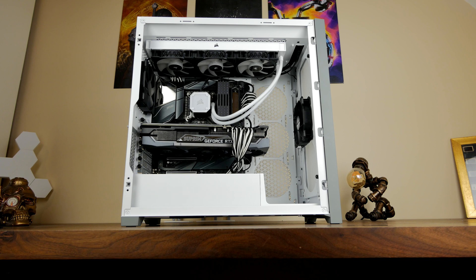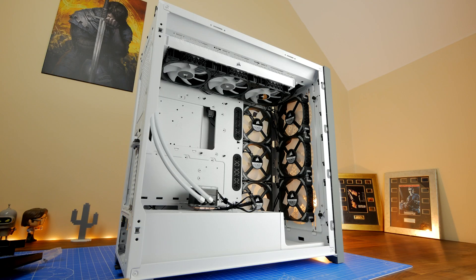Hello, this is the Provoked Prawn and this is the Corsair 5000D Airflow. This is a video on installing the case with just two fans.